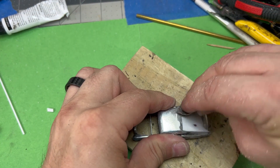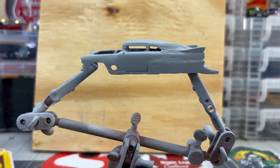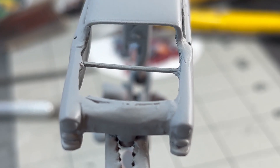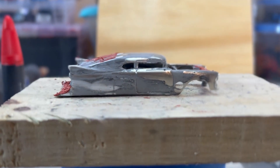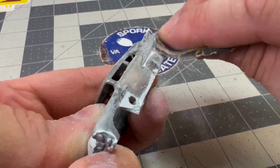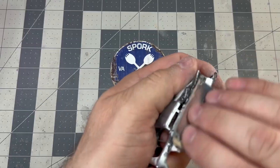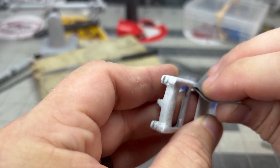I sand and shape the new bodywork, and then prime the casting. Sure enough, once everything's the same color, I can see things aren't baby's butt smooth just yet. So I sand, apply Bondo body filler, and paint again. More bumps, more sanding. Another dry fit with everything but the glass is successful. Prime it again, sand most of it off. Lather, rinse, repeat.